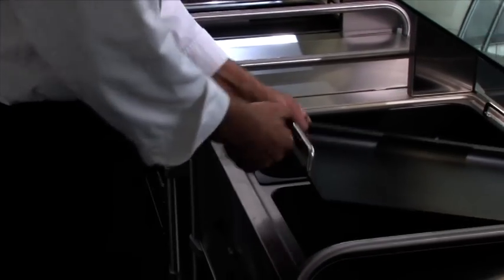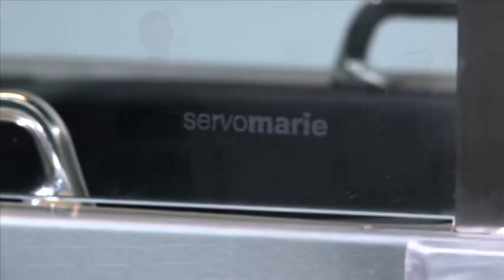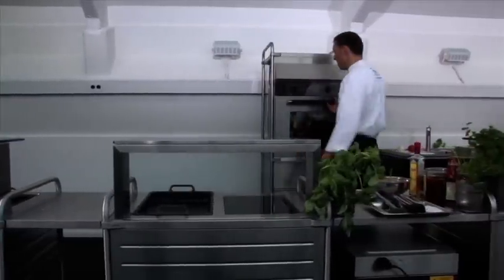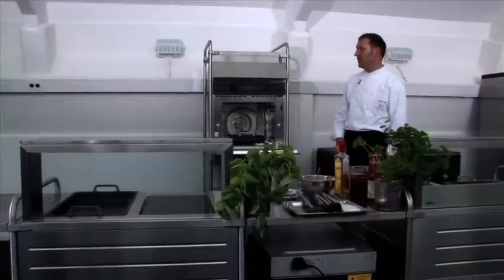To keep foods warm, we have our Servo Marie, which also works dry — meaning without water — with flat inserts. Baking will be done in the Thermo Combi, a hot air combi steamer with integrated wet cleaning.